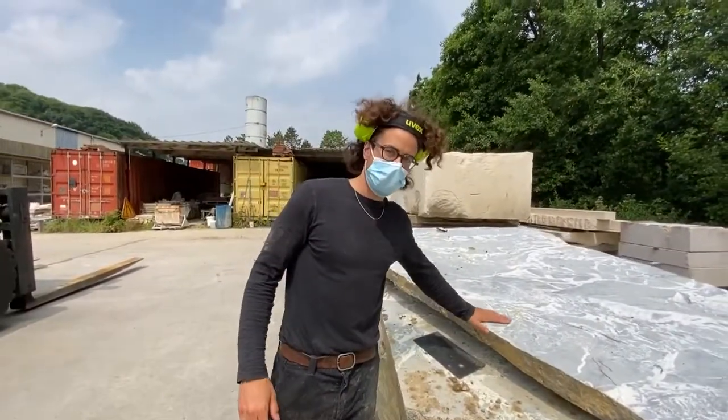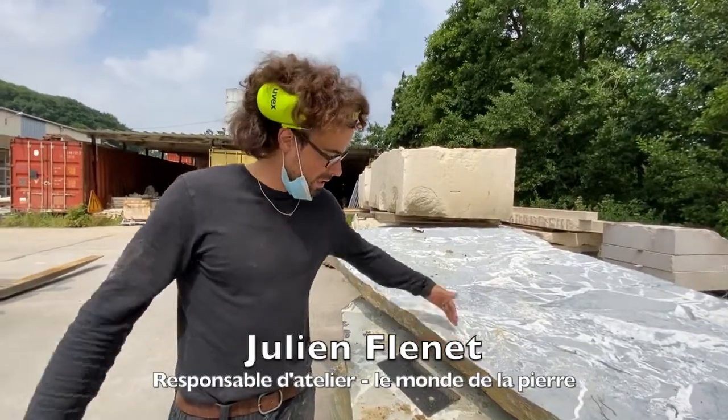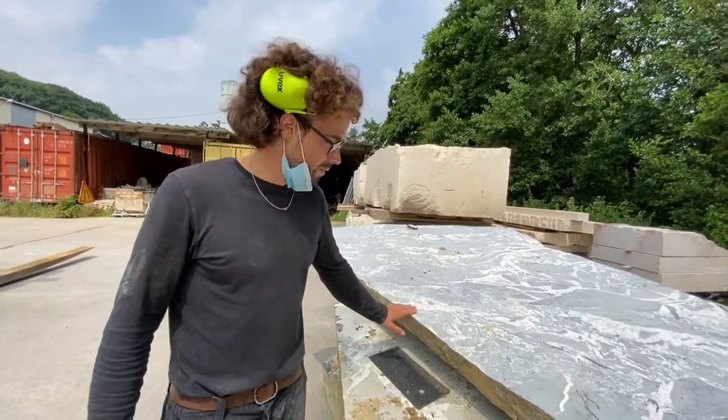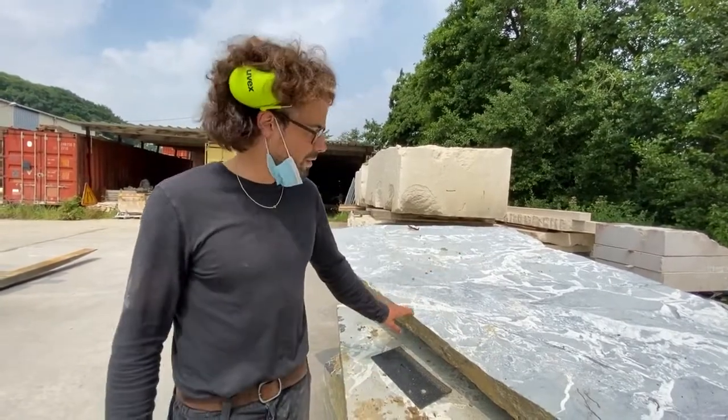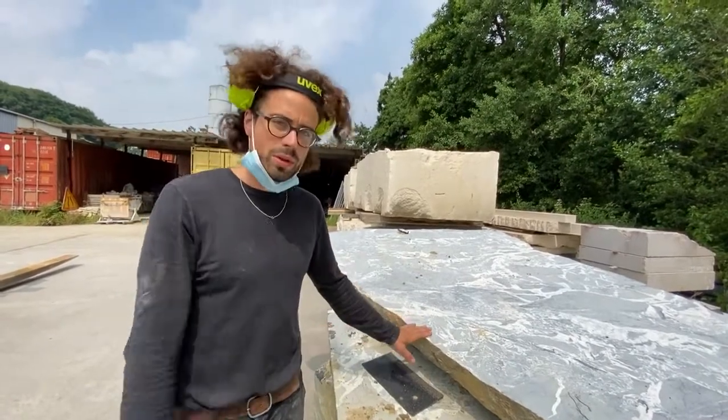This is a French marbre Grand Antique. The idea is to repair a large block with a good thickness, which doesn't have any flaws. We check that there is no fissure, no fil in the block. Then we will put it on the diamond file to cut a tranche and then cut a table.